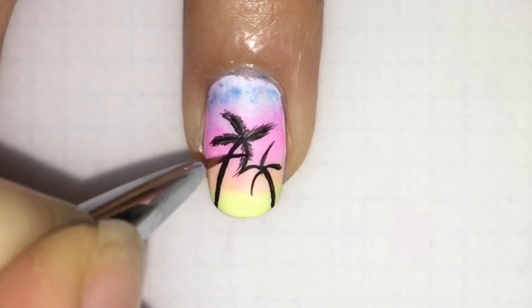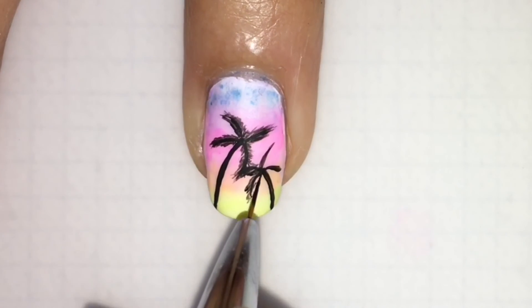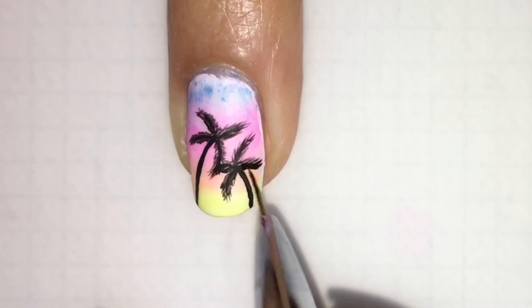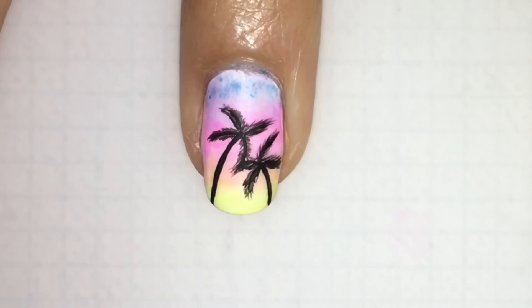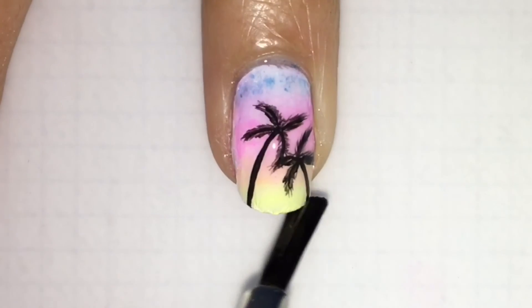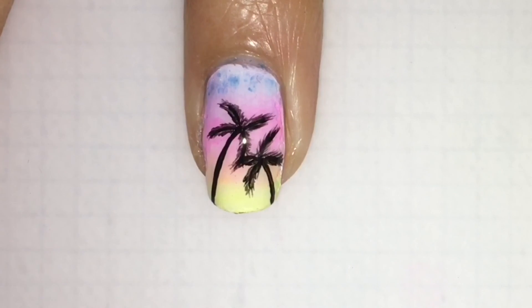Now I'm just going to speed this up a little bit. I just wait until it dries, and then top coat with your favorite matte top coat. And that's it — you're done. Thank you for watching. Have a good day!